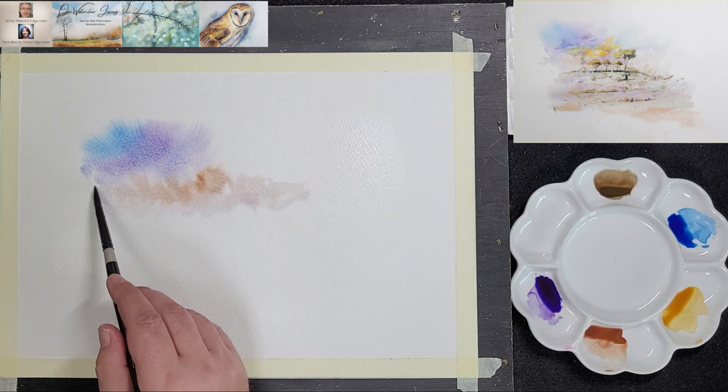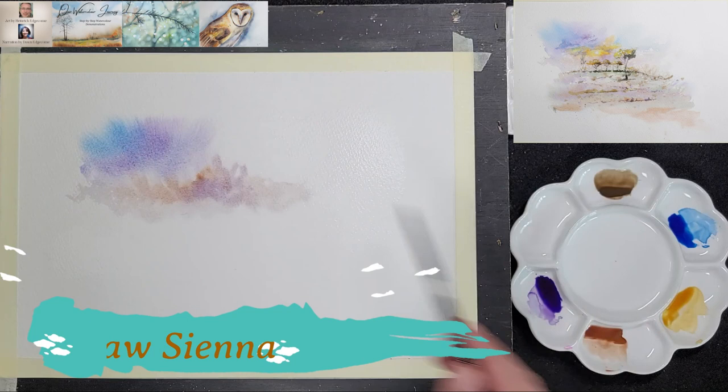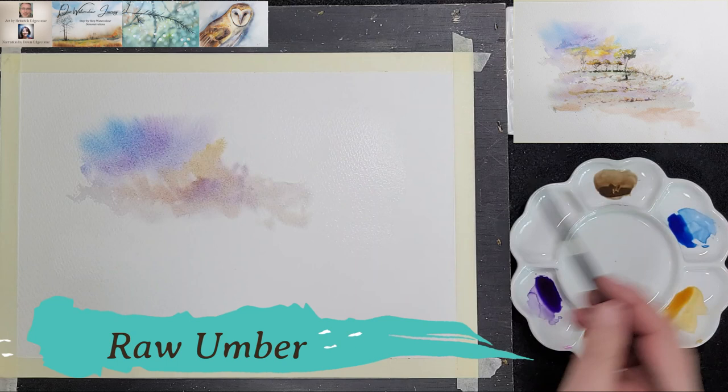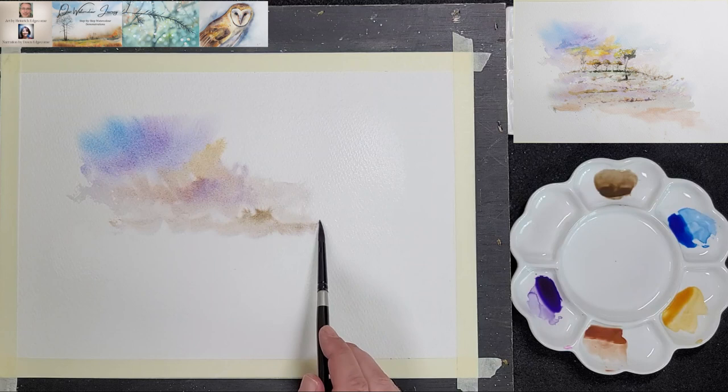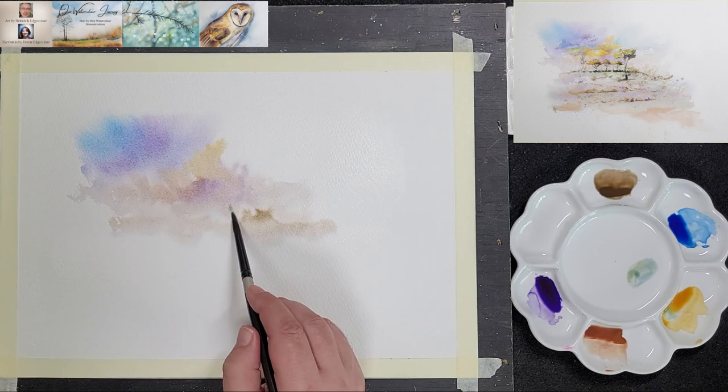Notice that he works very gently with the brush and uses the tip to blend and spread the paint. He adds dabs of raw sienna and raw umber to build the background layers. He mixes a touch of phthalo blue and raw sienna to create a cool green which he uses to create the illusion of bushes in the background.